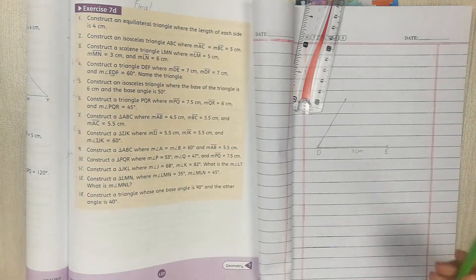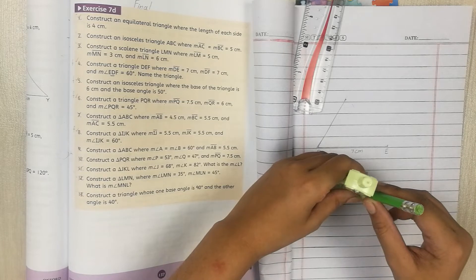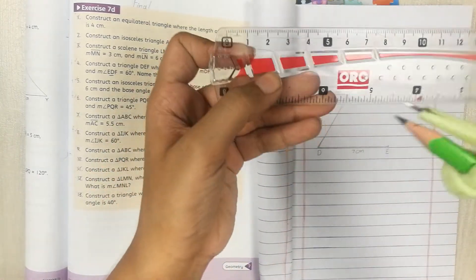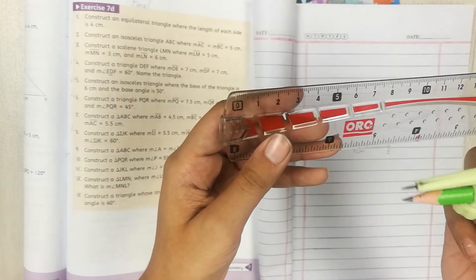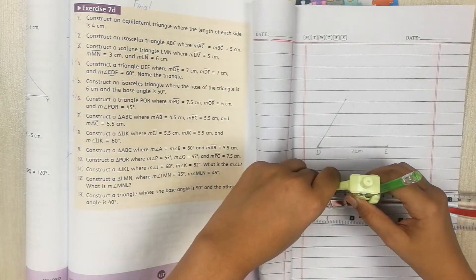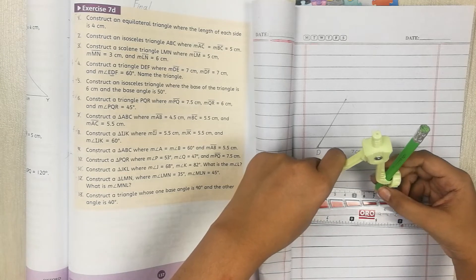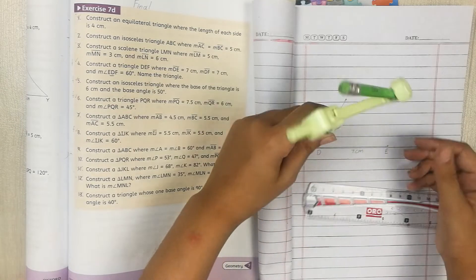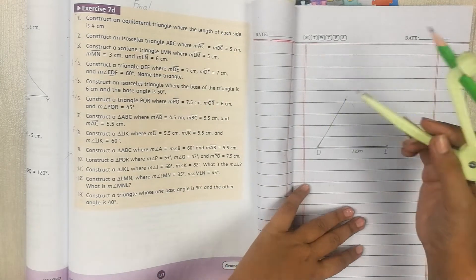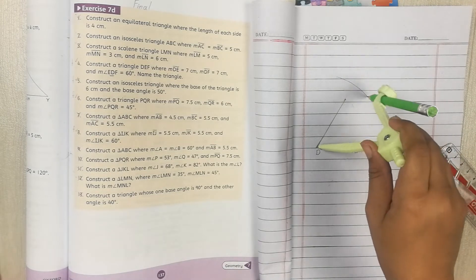Now for the 7cm arc, use your compass. Put the pencil in and make sure the pencil and the compass point are equal. Open your compass to 7cm — put the pointed end on zero and your pencil on 7cm on the scale. Now place the compass point at D, where you drew the 60-degree angle, and draw a 7cm arc. That arc marks point F.